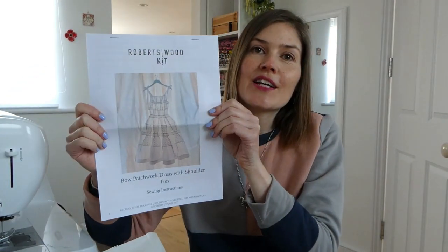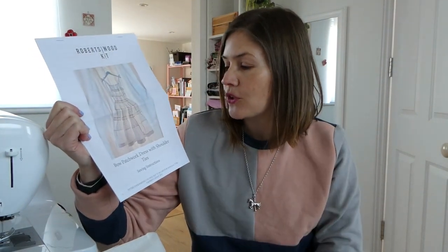Hello and welcome to today's YouTube episode. On today's sewing adventure I'm going to be showing you how I make a toile for this dress. It is the Robertswood bow patchwork dress with shoulder ties. So let's get started.